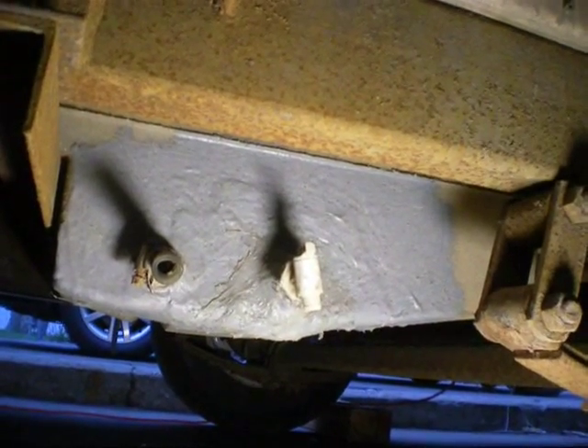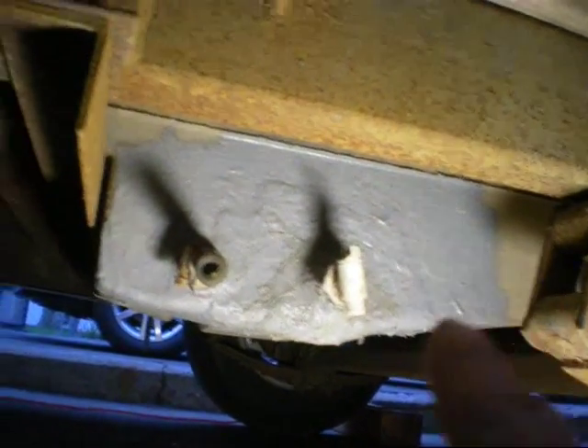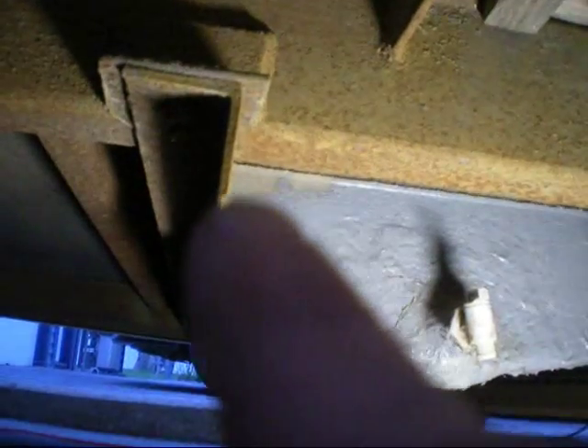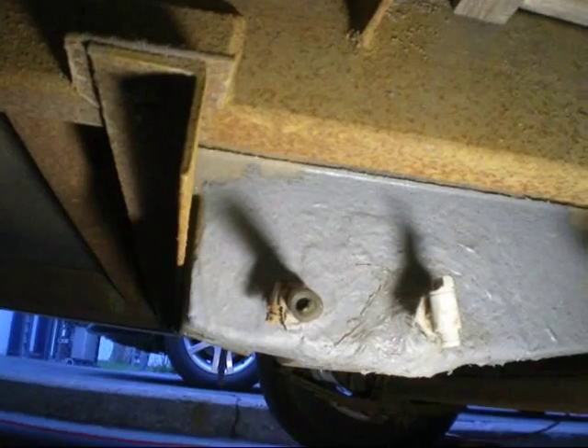It lifts over the top and sets on top of it — there's a little lip on the tank. I believe it sits on the bracket there. So I think I just have to take off this bolt here and the one on the other side, and this tank should drop down.